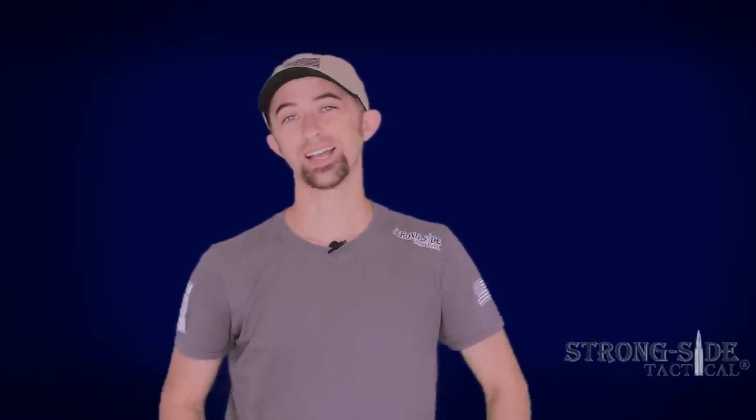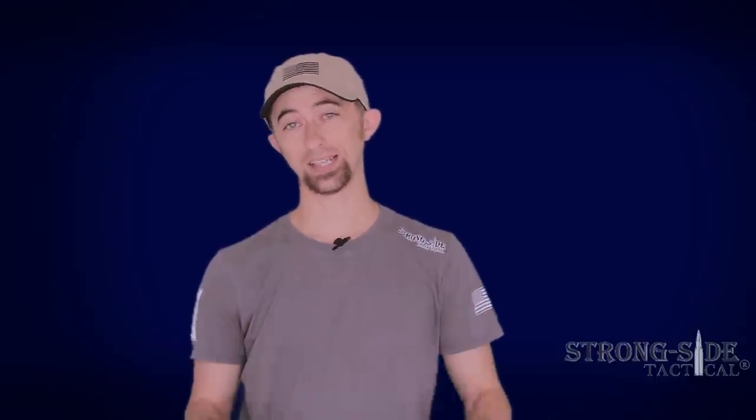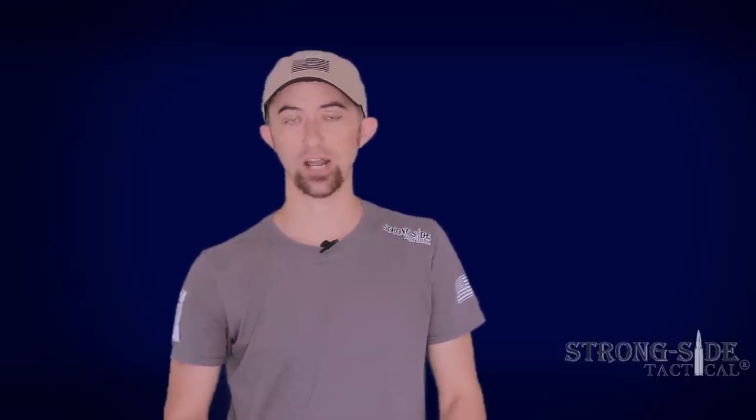Hey guys, this is Mac again on behalf of Strong Side Tactical. Got a quick review of an exciting item coming at you today from StrongSideTactical.com. This is the JP Easy Trigger. JP rifles are widely known for how much they support the competitive sports and really put out top-notch products for AR-15 rifles.